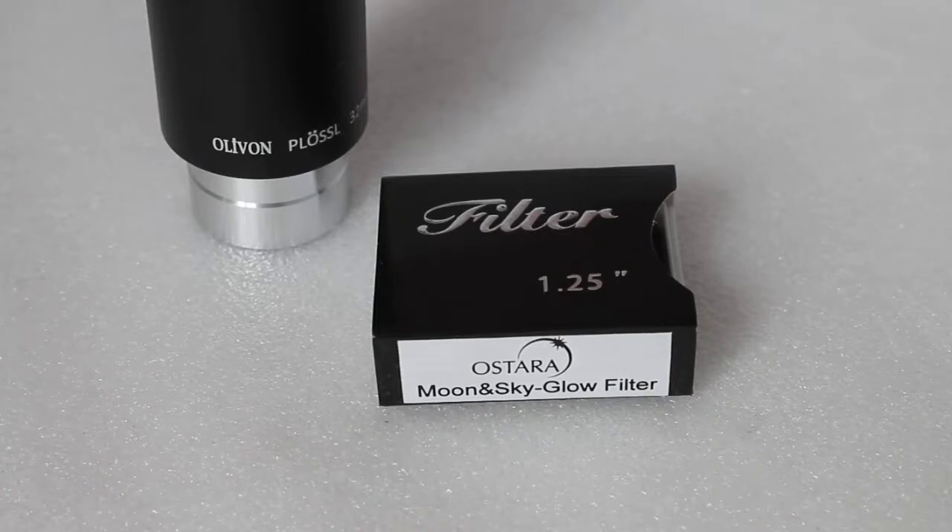Just a quick look at the Ostara Moon and Sky Glow filter, regarded by many of our customers as the best all-round imaging and visual filter if the Barda Planetarium is out of your budget. So let's have a look.